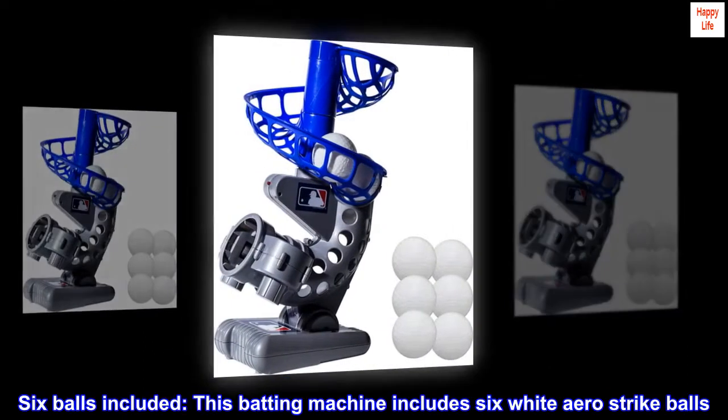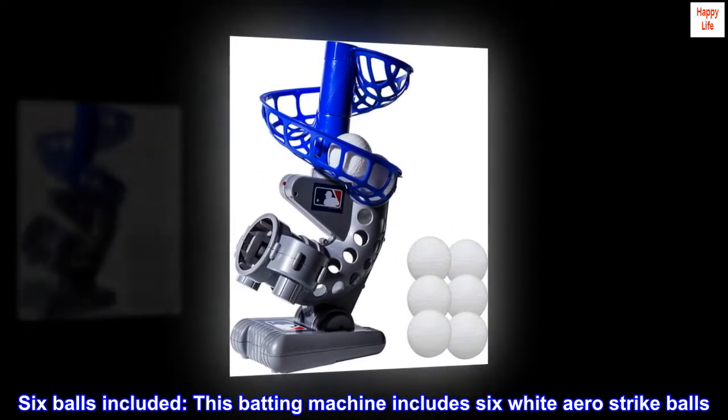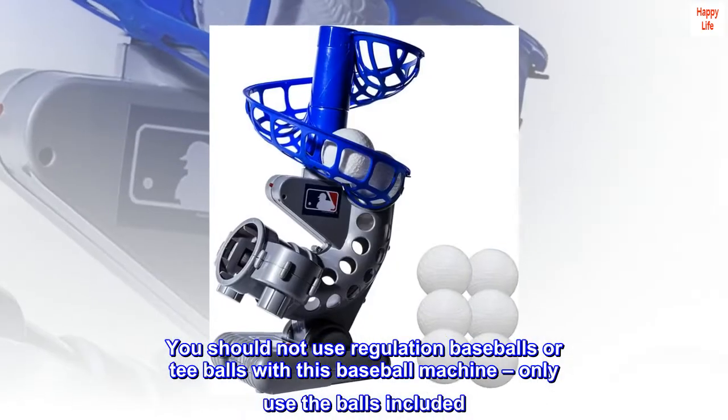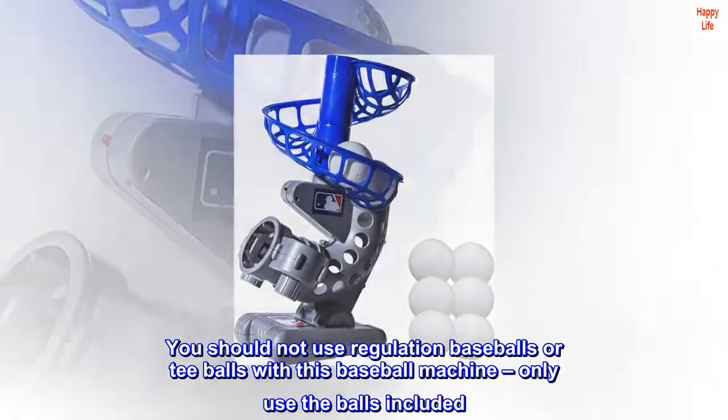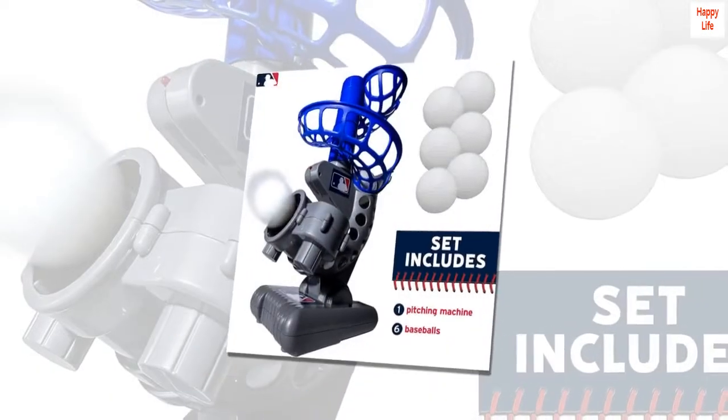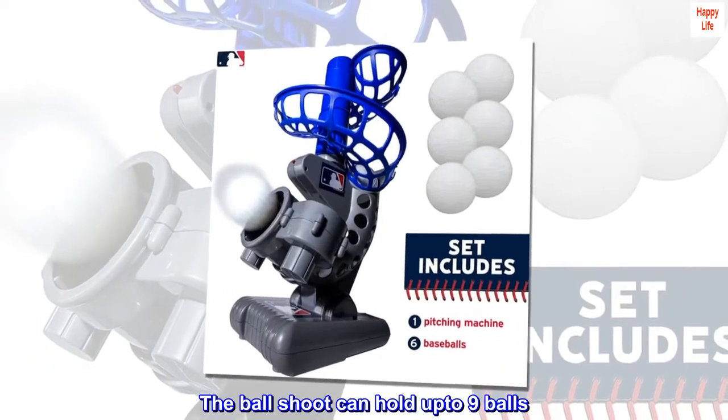Six balls included. This batting machine includes six white arrow strike balls. You should not use regulation baseballs or tee balls with this baseball machine — only use the balls included. The ball chute can hold up to nine balls.